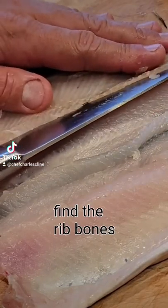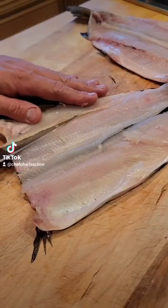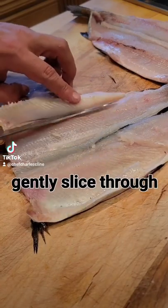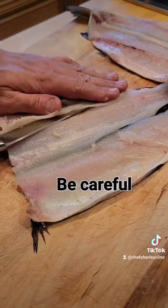I'm going to use that as my guide. I slice through layer by layer, trying to cut in one smooth motion, gently slicing through very carefully.